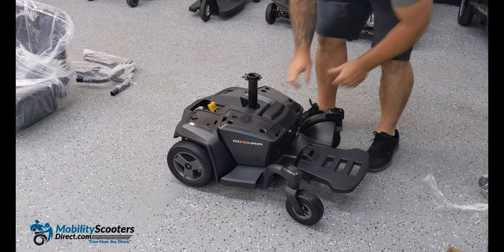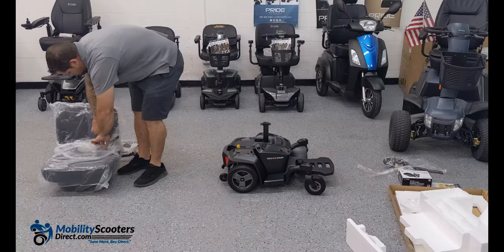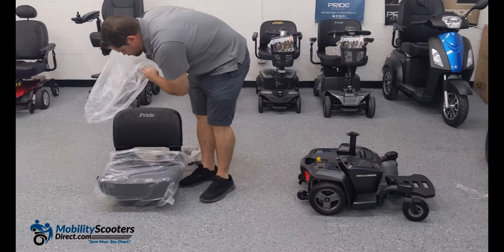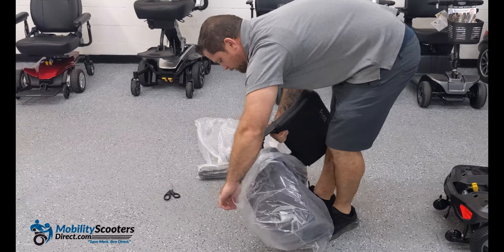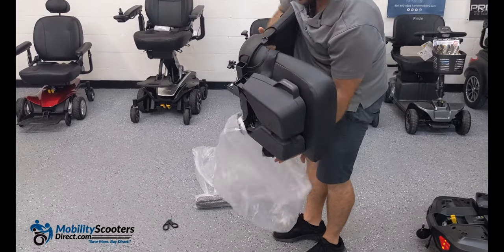After you have the battery in you can start unwrapping the seat. There is a wrapper on the top part of the seat back and the bottom. You'll notice at the bottom of the seat you'll have two storage containers which you can open up. They open outwards.